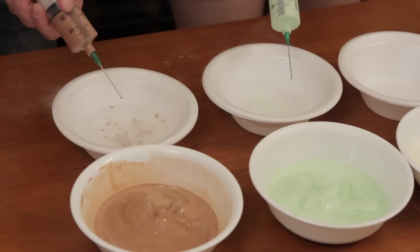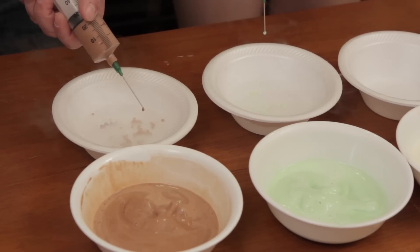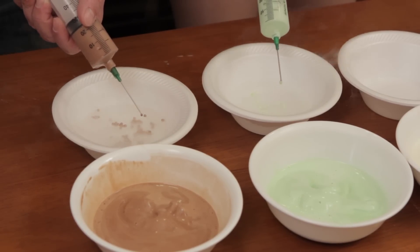The liquid nitrogen will eventually evaporate, leaving you only with Dippin' Dots. At that point you should probably stick them in the freezer or consume them.